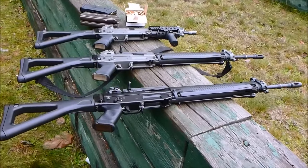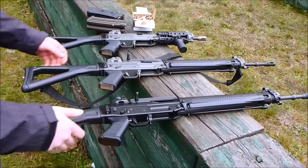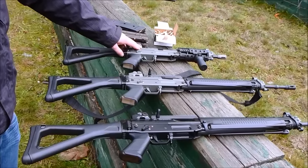Here's a few examples of the Swiss Arms family of rifles. Here's the black special, classic green, and another classic green in the CQB format.